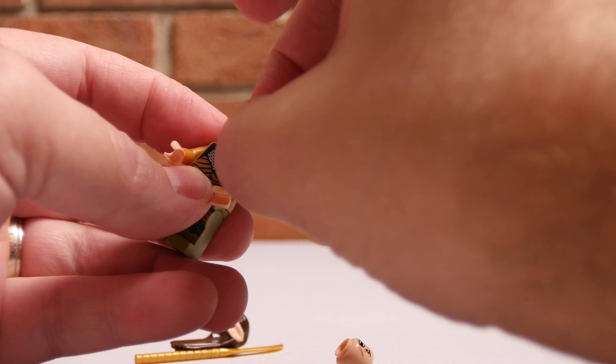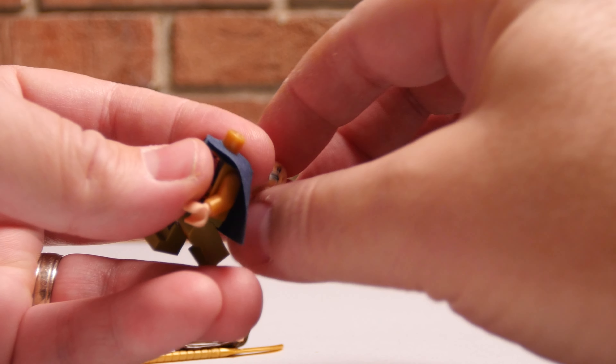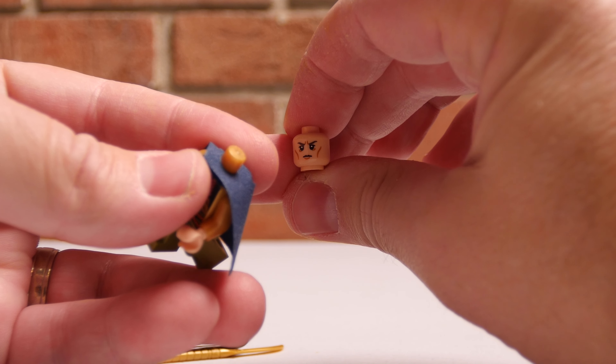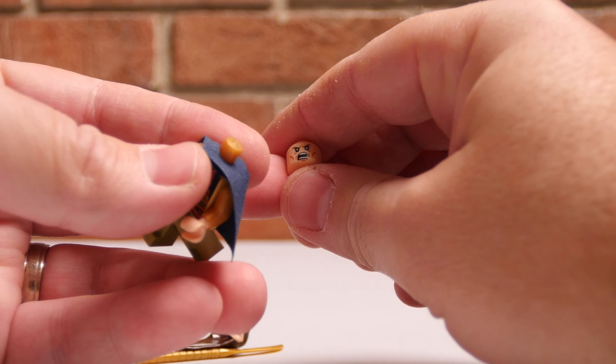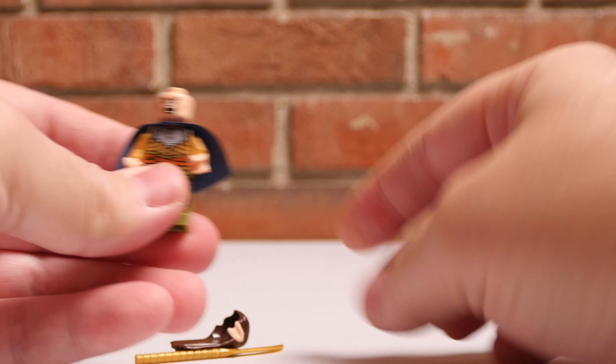Get his cape on. I don't know why the cape is so hard. There we go. Nice. It looks like he does have a double-sided head — we've got the fearsome head and then a more stoic Elrond. Pretty much the two expressions that we see from him in the Lord of the Rings movies, at least.